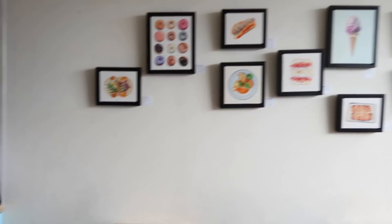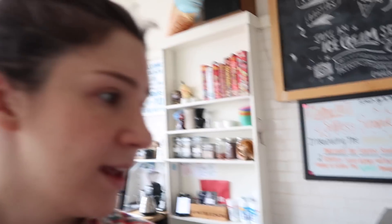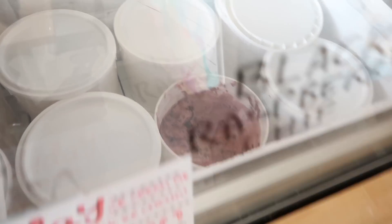The show is hung and Aaron is going to get me a scoop of ice cream so that we can have a prop while we take some pictures, and then I'll head back. Getting the black raspberry chip, which is the same as the one that I painted.